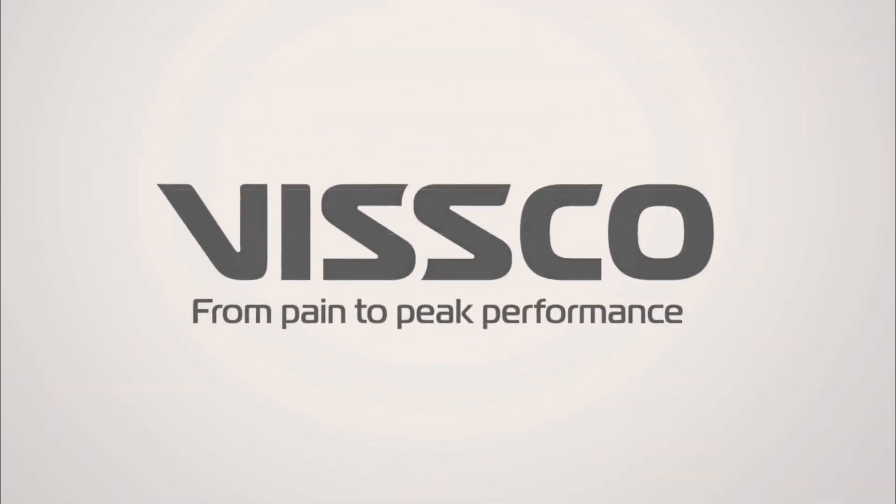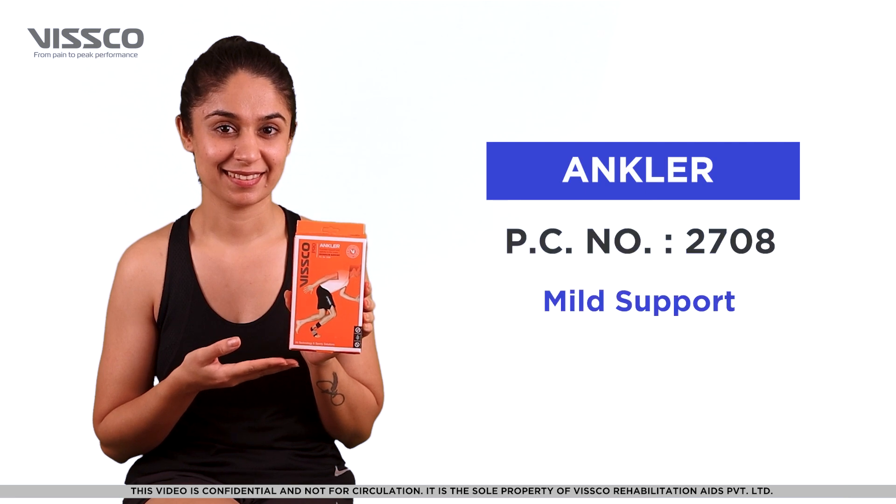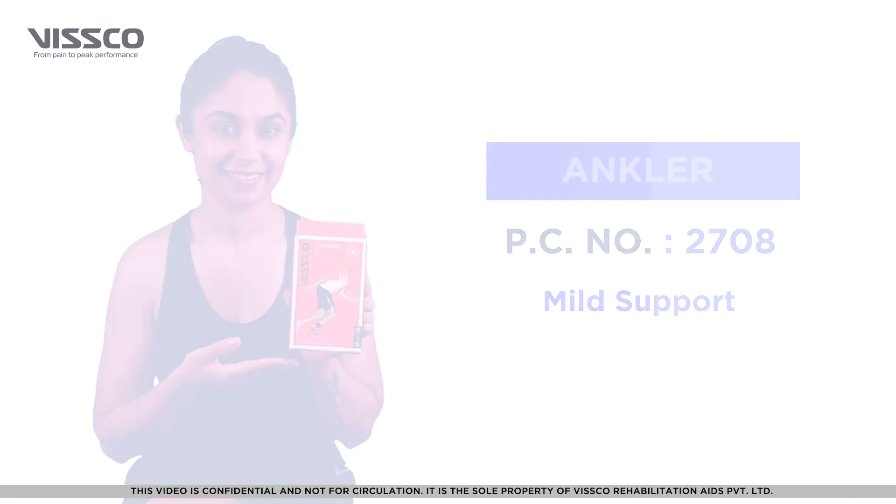Hi there, greetings from Wisco. Let us now see how to wear the Wisco Ankler. Product Code 2708. The Wisco Ankler provides support and stability to the ankle.